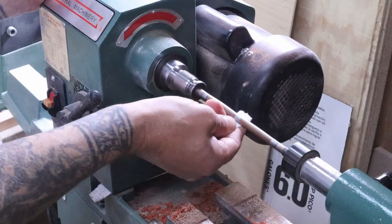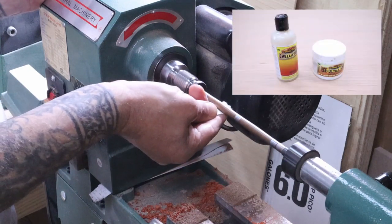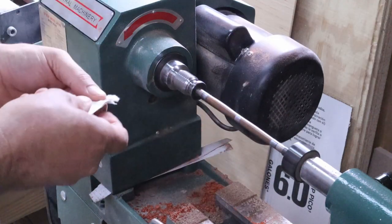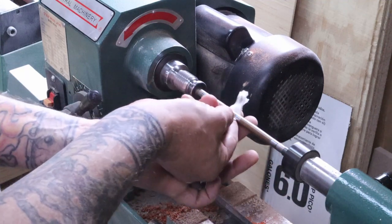When we get the shape we want and it's all sanded up, we're going to go ahead and apply some of this shell wax. It's just a conditioner we put on first, and then a wax we put on after. We keep it at a high speed and we just buff off whatever's left and it looks super sweet.